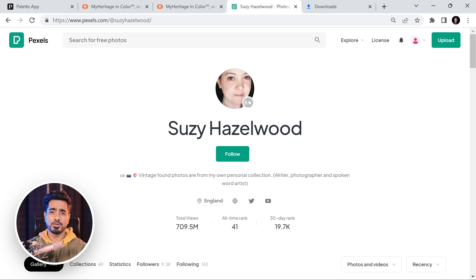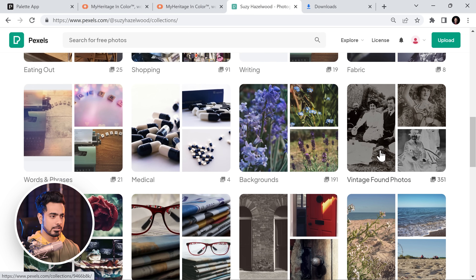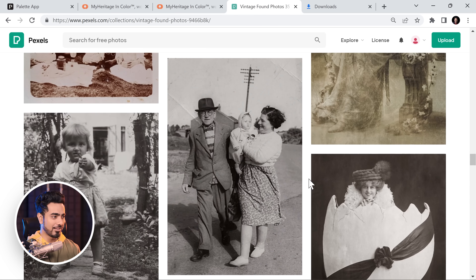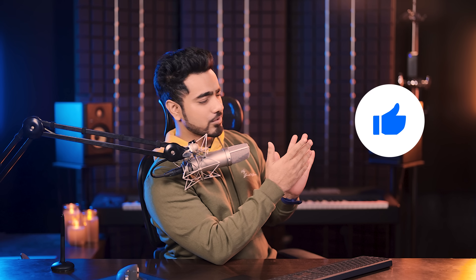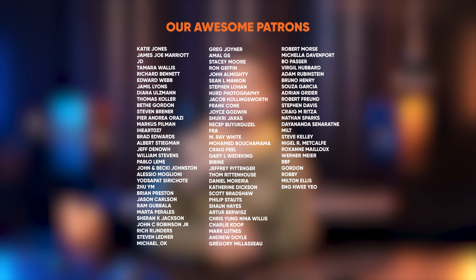I wanted to take this moment to specially thank Susie Hazelwood for all the photos. I went to Pexels looking for old photos and Susie Hazelwood has the best collection of all the old photos in there. Especially if you look at collections by clicking right here, you would find a vintage set of photos — so you can use this for practice. Vintage found photos right there. What a collection! Susie, if you're watching this, please let me know the secret of this amazing collection of vintage photos. Thank you so much for watching. I hope this video helped you, and if it did, make sure to give us a like, subscribe, and ring the bell so that you, my friend, don't miss any other feature tips, tricks or tutorials. I would like to thank all of these nice and amazing people for making this video possible and helping keep Piximperfect free for everybody forever.